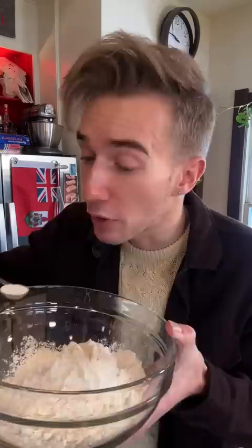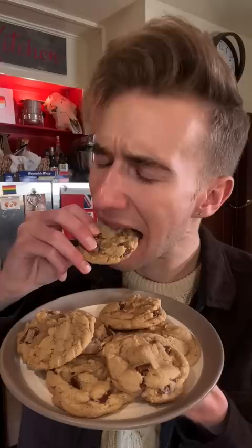Dry ingredients: we just need two cups of flour, three quarters of a teaspoon of baking soda. Then we bring it all together with a big cup of chocolate chips. We can add milk if it's too dry.